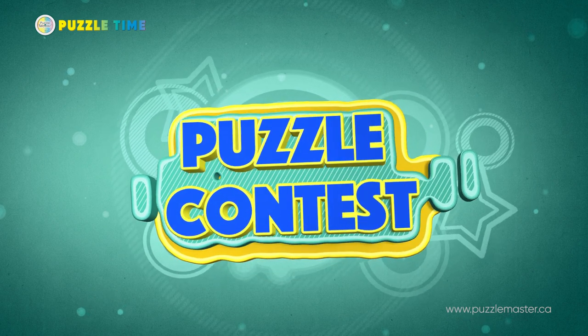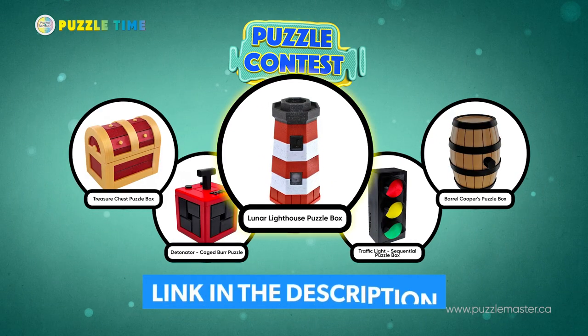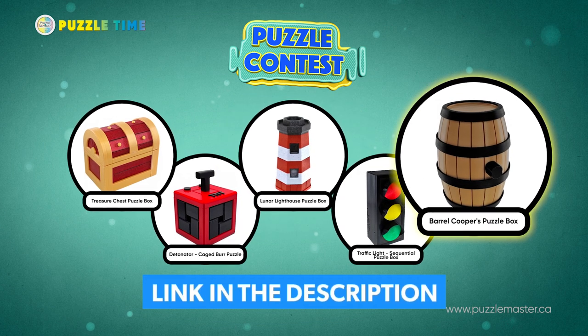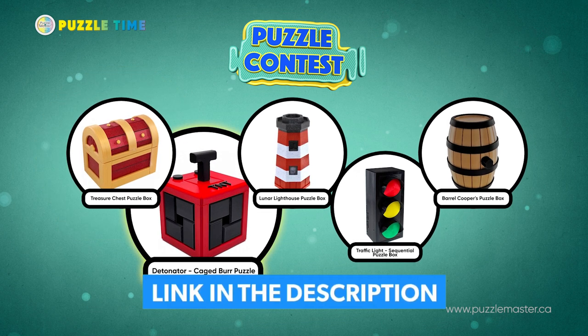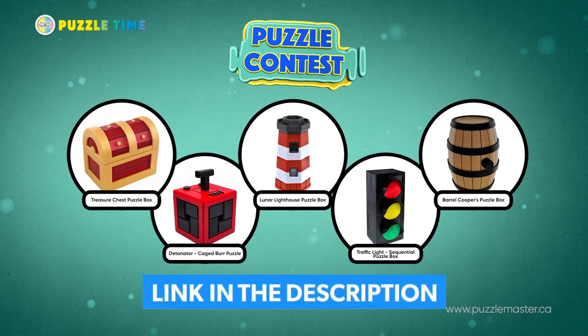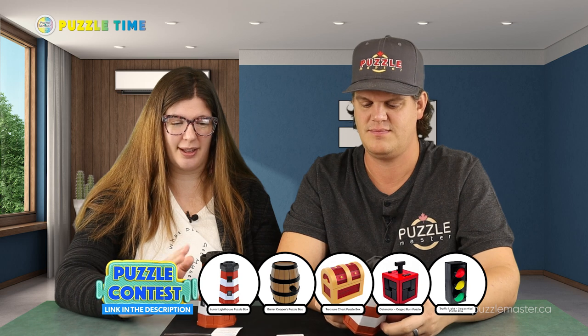Next, we are into our Puzzle Podcast. Last episode we didn't have one, but this episode we do — and I think it's our best one yet. It goes along with the theme of our puzzle here. The puzzles included are the Lunar Lighthouse, the Barrel Cooper's Puzzle Box, the Treasure Chest Puzzle Box by Joseph Koval, plus the Detonator Puzzle by Fortunate Stunt, and the Traffic Light Puzzle by Creative Workshop. Creative Workshop is definitely my favorite 3D printing company — 3D Printee gives it a good run for its money as well, but I love Creative Workshop.